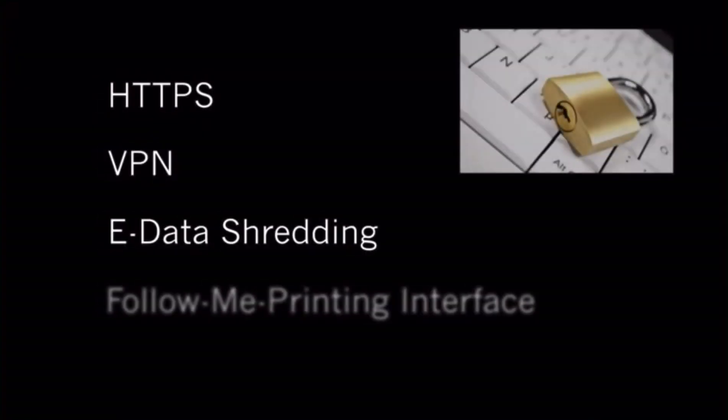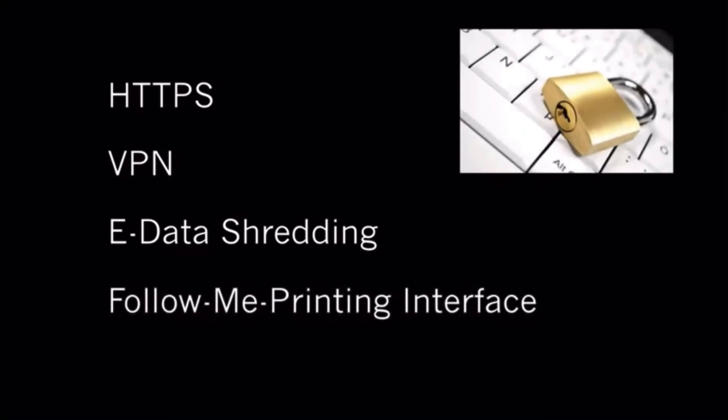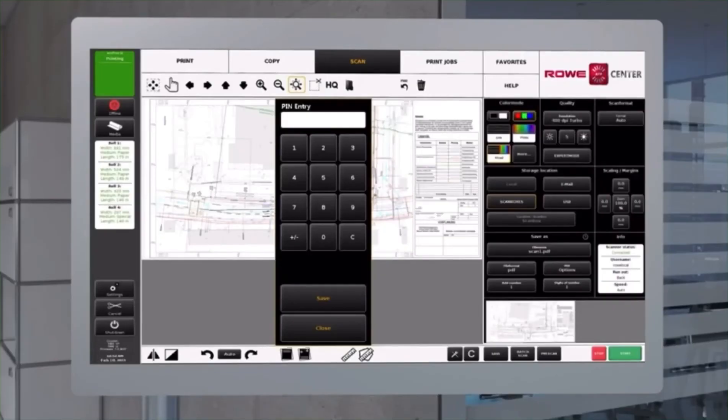The embedded Rovi V-Power controller ensures high-level security. It supports the latest safety functions and can, for example, be integrated in a follow-me printing system. In addition, all confidential print jobs can be protected by pin code security.